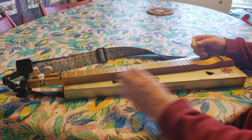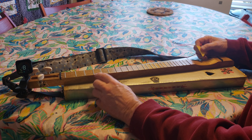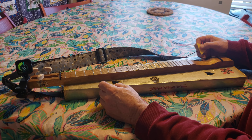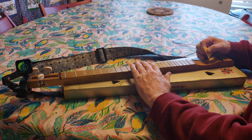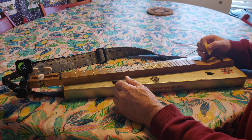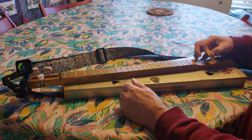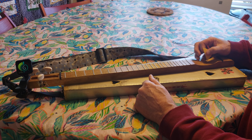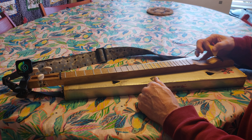The standard tuning for soprano dulcimer is: the string furthest away, the thicker string, is G; the middle string is D; and the closest string is G again, an octave higher. So again: G, D, G.